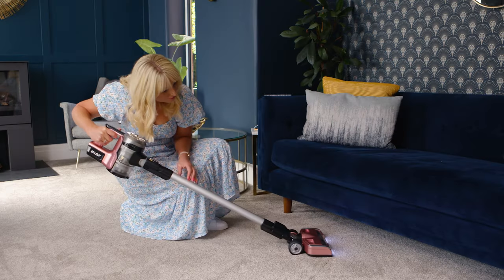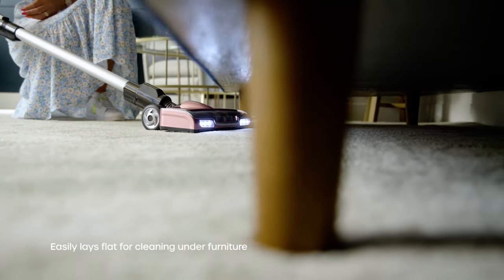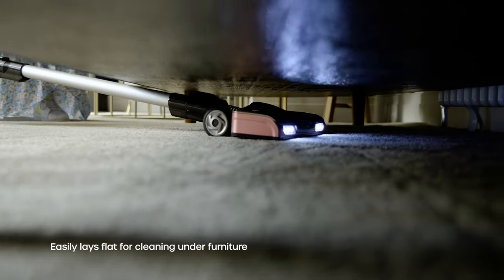LED lights are a must on any vacuum because when you're going under that sofa you can actually see that dust and dirt, and that just is so exciting.